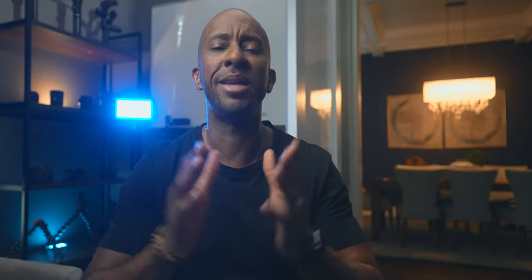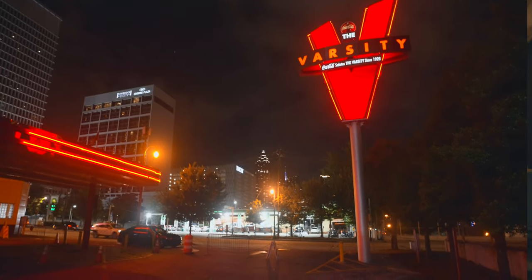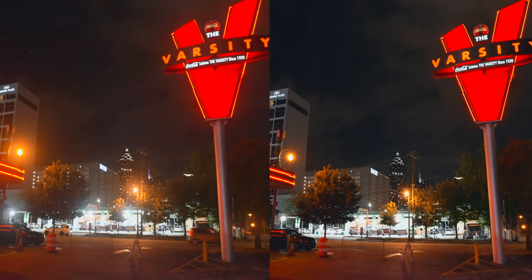And then lastly, I did have a night scene — just a quick scene I grabbed with some neon lights. You can see the street lights are blooming a lot, the neon lights are blooming. Looking at the before and after, you can see the potential of what this Cinebloom filter looks like.